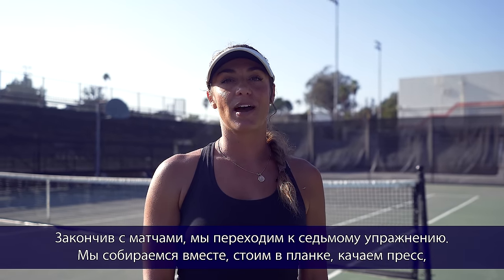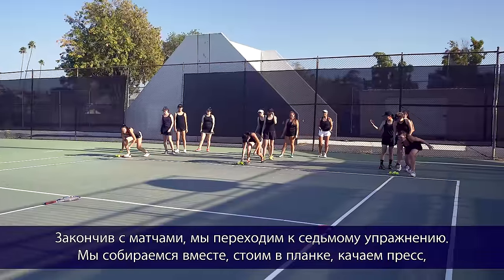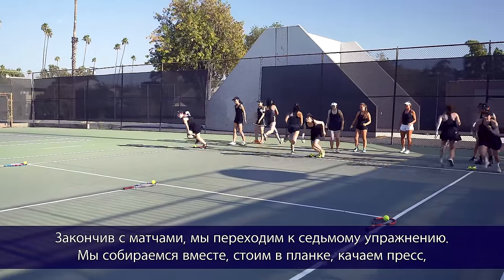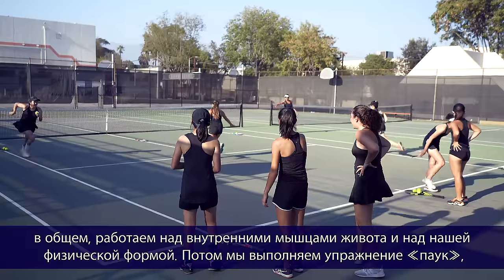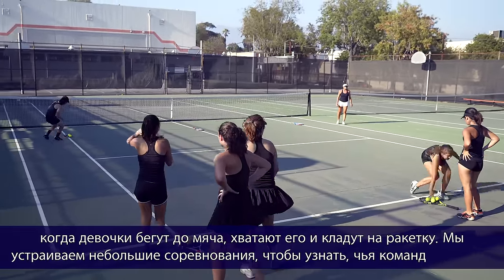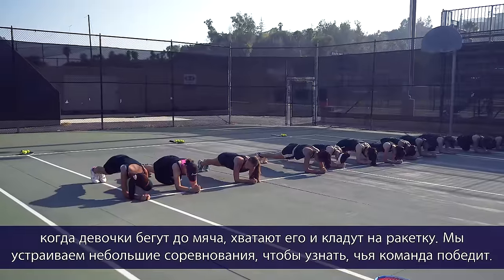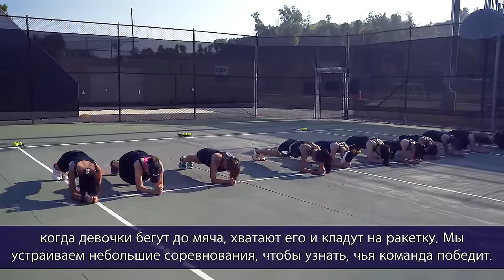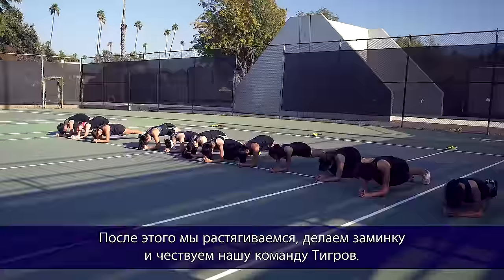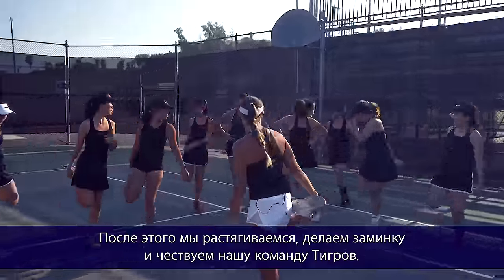Now that we've finished our matches, we're moving on to drill number seven: we get together, do some planks and sit-ups to work on abs and fitness. Then we do a spider drill where the girls run, grab a ball, and put it on their racket — a little competition to see which team can finish first. After that, we stretch and warm down and do our tiger cheer.